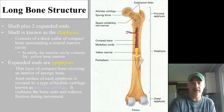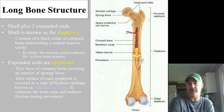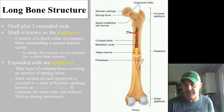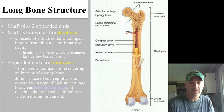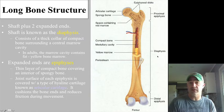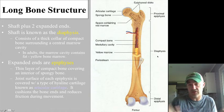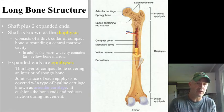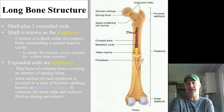Looking at a long bone, you can see that it has a number of parts to it. The long central part that is narrower is the shaft of the bone, also known as the diaphysis — know both terms. It has compact bone around the outside with a marrow cavity in the interior.